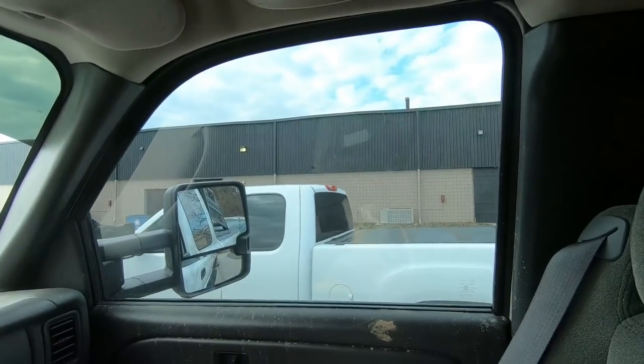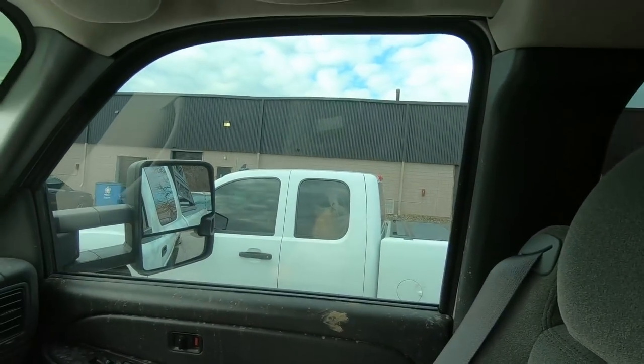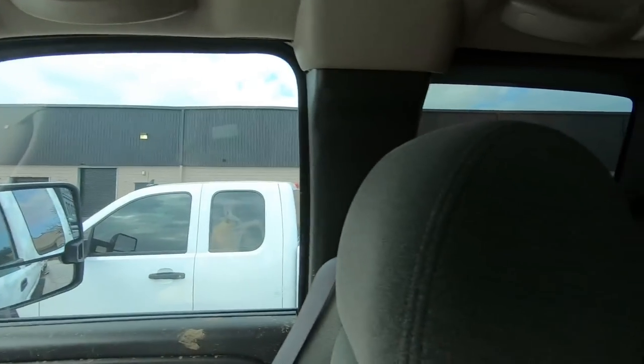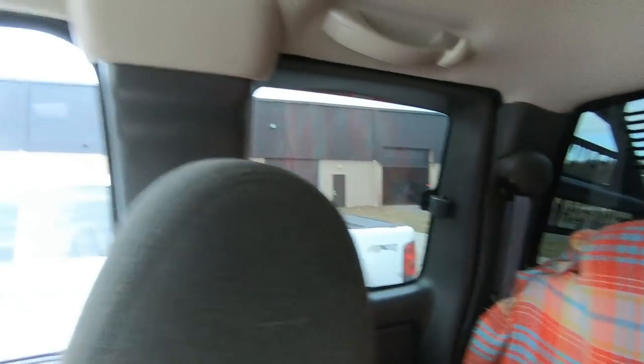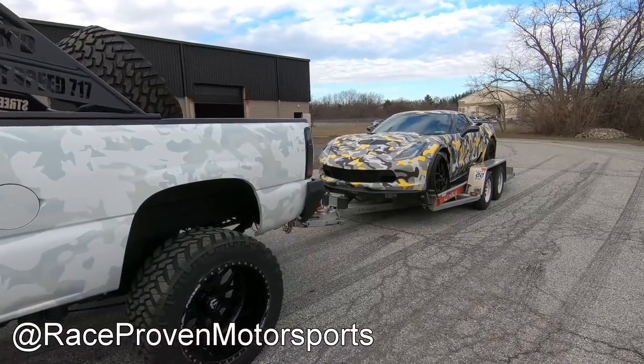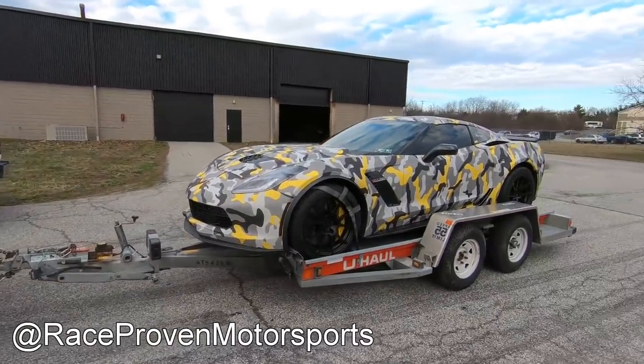Now we are tuning. The reason why we're here is because we're going to tune for E85 and get her all sorted out for the call out event, and hopefully make close to 1,100 wheel horsepower somewhere in that neighborhood. I think we can do it. Fran is pretty confident. It already makes like 920 on pump, so we should get there. It's quite a sight to see — I can only imagine what it looks like going down the road, because it was turning a lot of heads out there.